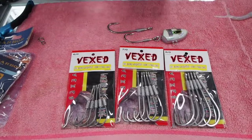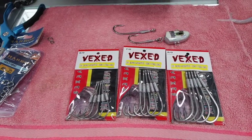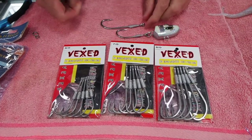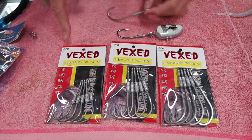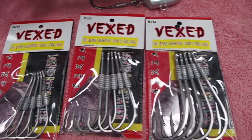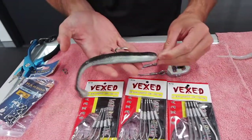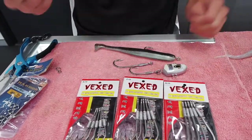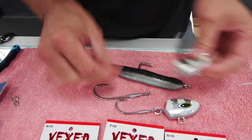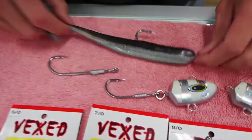Another new product that has literally just come out from Vexed — we've been getting a lot of requests for extra long hooks for the Jew Bombs, and they've finally released them. They come in three different sizes: a 6-0, 7-0 and an 8-0. For guys that are fishing a larger soft plastic, you've now got the hooks to fish them. You can add them to your existing Jew Bombs just by changing them out with a split ring. They're in store now, so come and grab them.